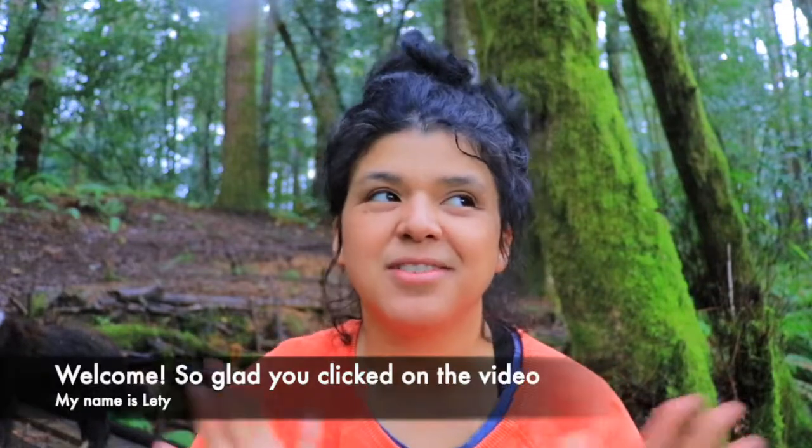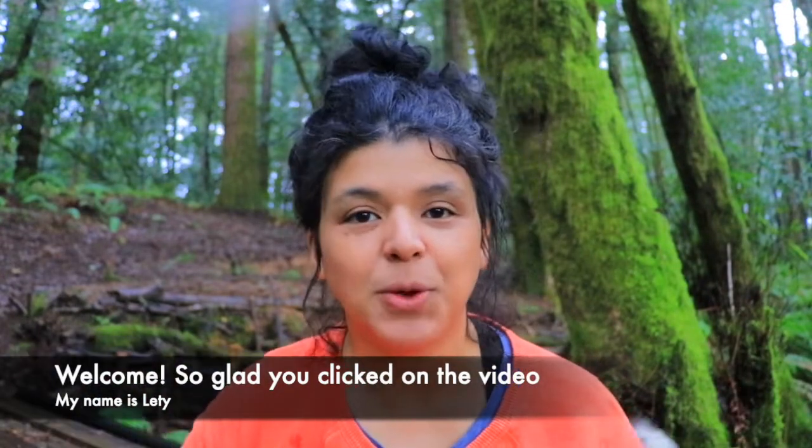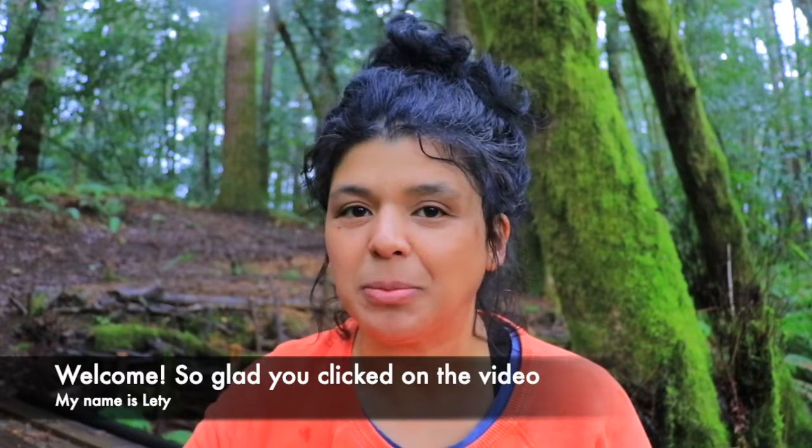Hello everyone! Today it's raining, and the rain and the woods and everything around me screams spring, so I decided to do a series of videos where I'm going to share with you the basics of growing a successful garden.